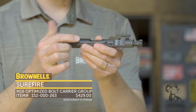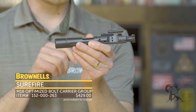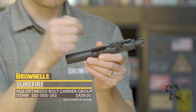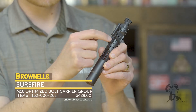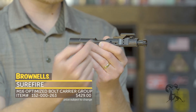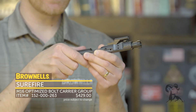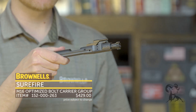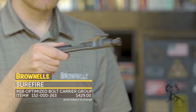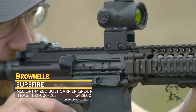Right here you can see the main difference — or the most noticeable anyways — when looking at the carrier. He went to one screw right here, which is staked nicely, in order to shorten the gas key. What that allows is the carrier, instead of stopping right there, gives that little extra travel inside the upper receiver and then to move forward. That's the major change that you'll notice.